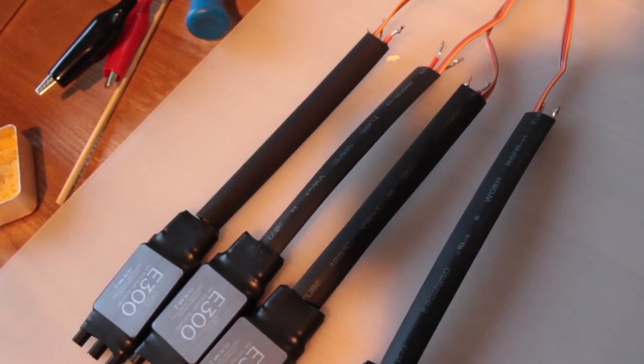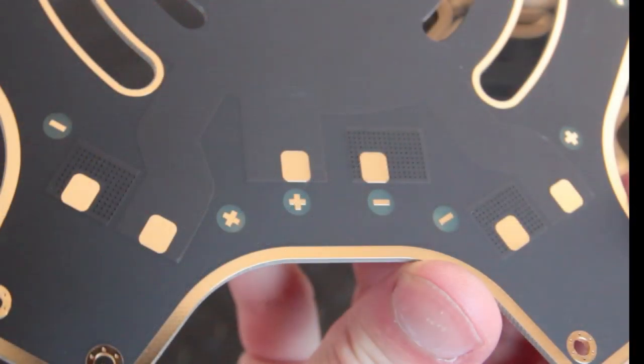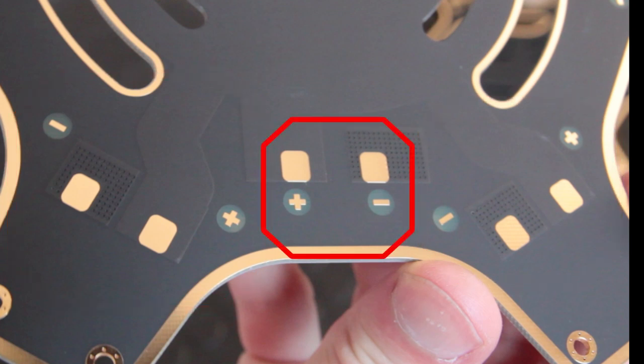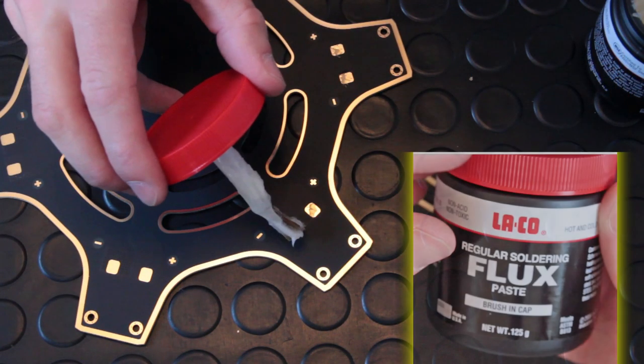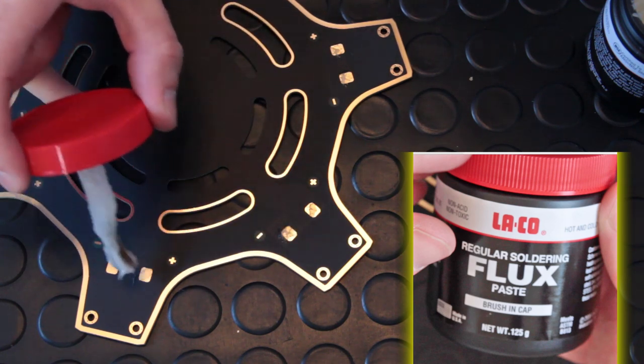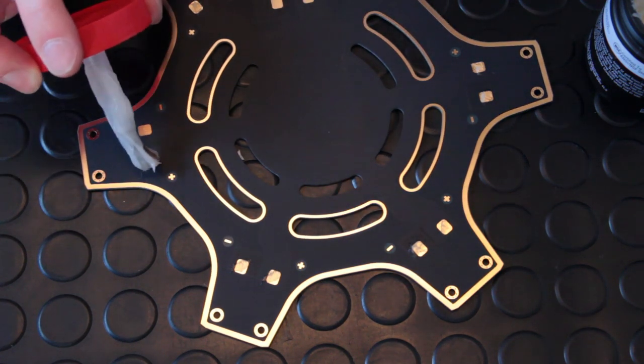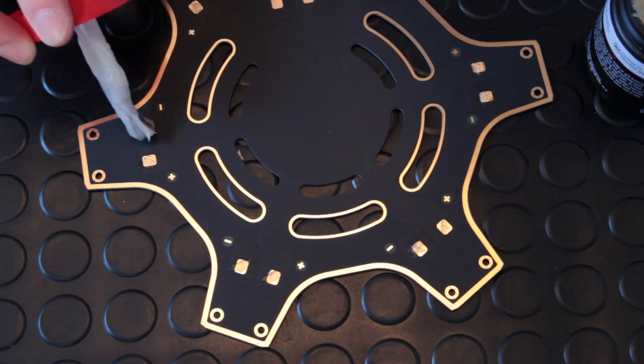Now you can see all the ESCs together with the heat shrink tubing all cut to size and ready to be soldered. To be absolutely clear about which pads we are soldering to: each of the legs has its own plus and minus power pads, and the one in the middle is separate from all the others — this is going to attach your battery and anything else that requires power, including the NAZA, any gimbal, or anything else you add afterwards. For now we're only interested in the six pads, one for each leg around the board. Take the flux and apply a little bit to each of the pads all the way around the board, then we're going to work around the board and solder our connections to it.